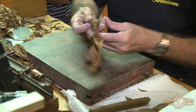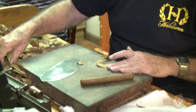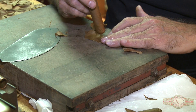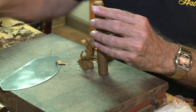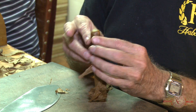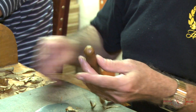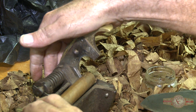Now what he's going to do, he's going to put the cap on. He's putting the top and making the cigar look very nice and professional, just making sure the head is very nice and round. He's cutting the end for the diameter.